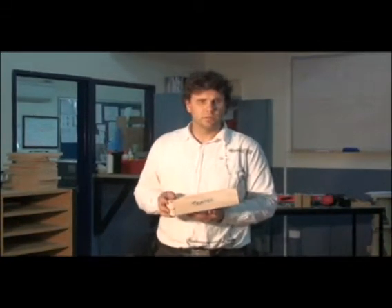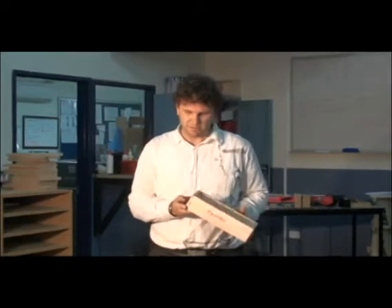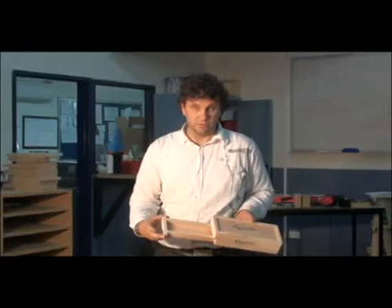In this video I'm going to teach you how to make this pencil box here, and it's slightly different to a lot of the other pencil boxes we've done in the past. We've got a lid on the top, a sliding lid, and a sliding drawer underneath.